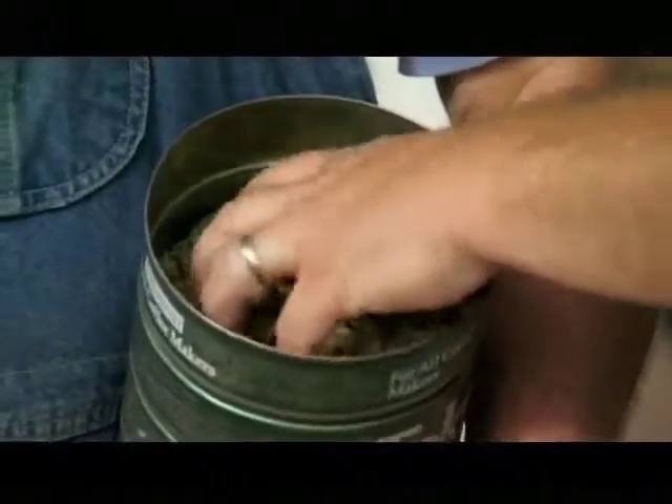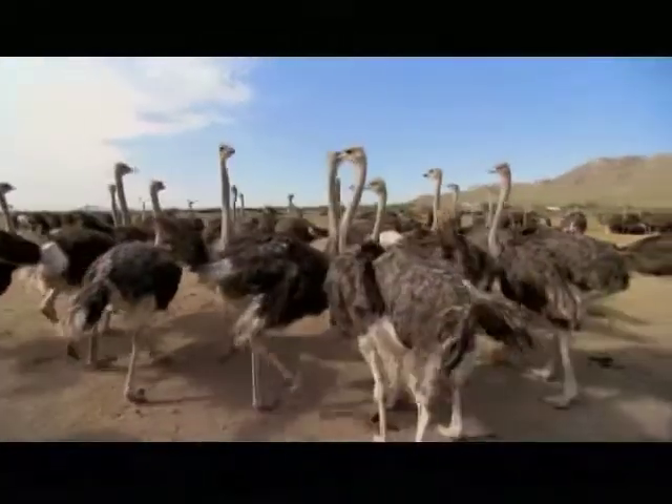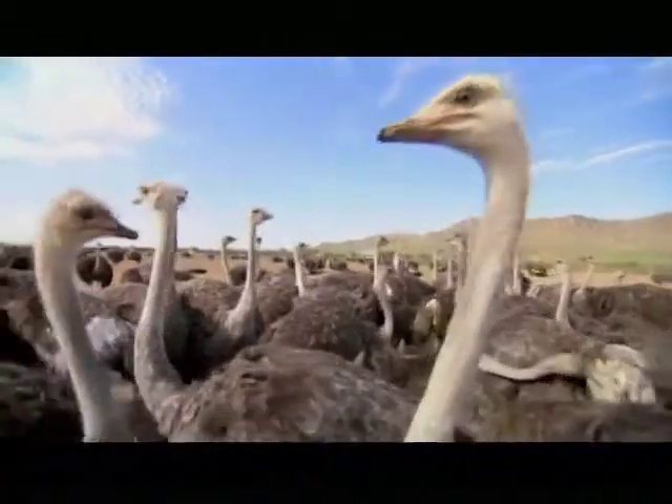For a few bucks, visitors can buy a cup of pellets made from alfalfa and corn and feed the ostriches. There are about 100 female ostriches in a big pen that are used to being fed by tourists.